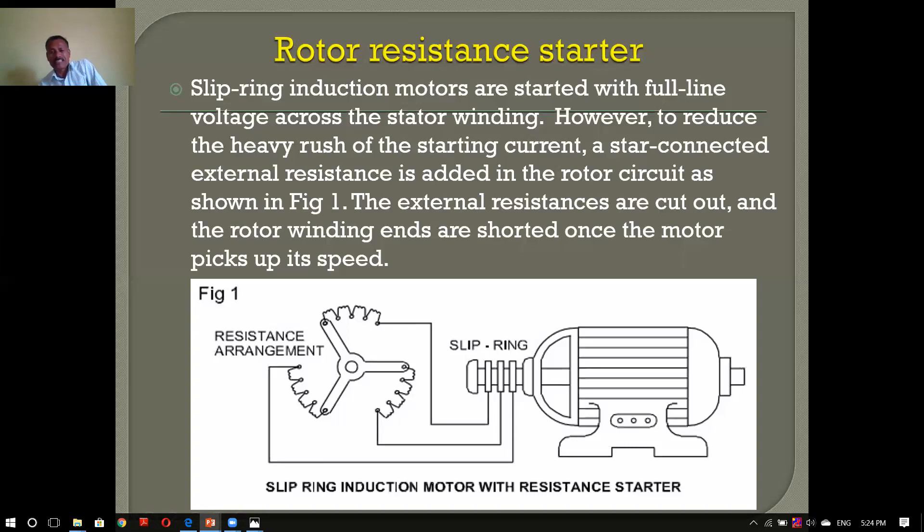We have a stator winding, and we have a star connection. There is a lot of copper wires in the rotor, and there is a good star connection. We have a slip ring and a lot of motor wires in the rotor resistance. We have a little bit of rotor resistance. This is the induction motor.